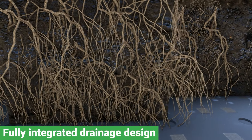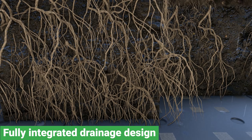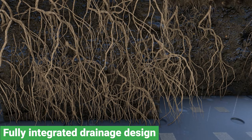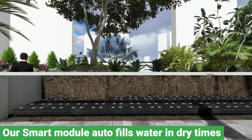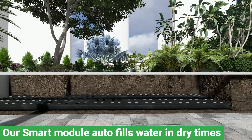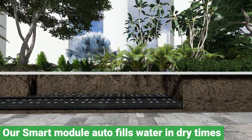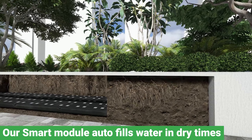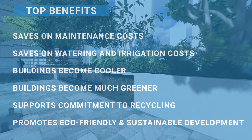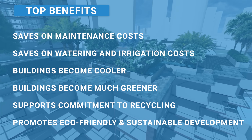WaterUps aims to establish operations in key locations worldwide, providing cost-effective and sustainable wicking solutions using locally-sourced recycled plastic. By offering faster and more affordable access to the world's most versatile wicking solution, we aim to help green the planet and feed the world. Studies have proven that using WaterUps saves on maintenance, watering, and irrigation costs.